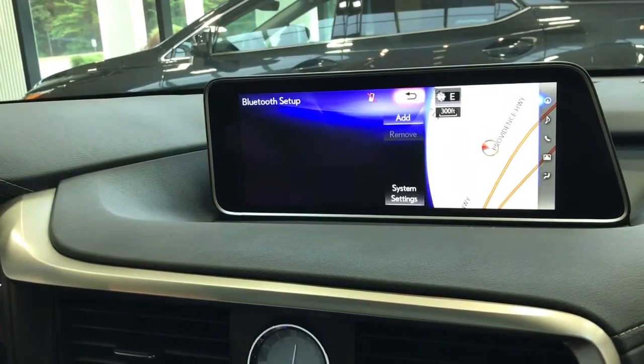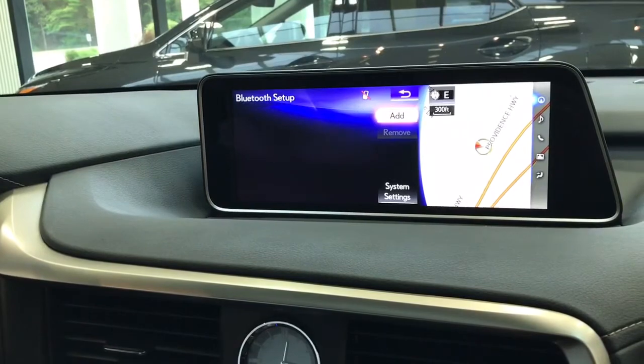In your RX, however, you might have already had one phone paired, so we'll simply select the Add option.